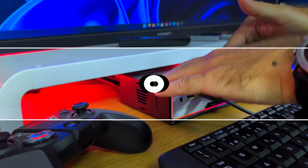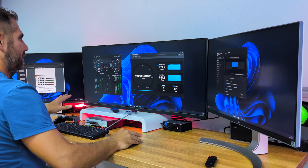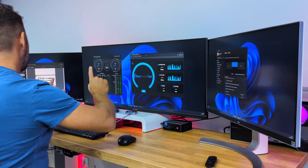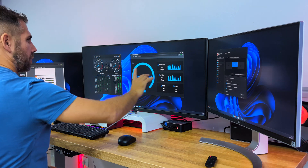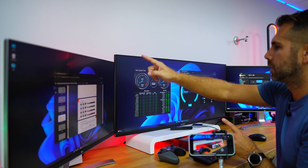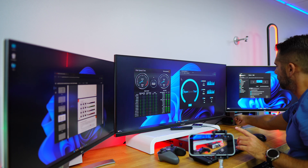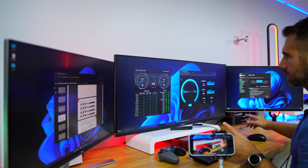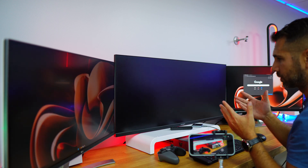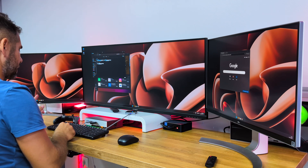With everything connected, here we are with the T-Smart KVM and a triple display setup. I have three displays of different sizes and resolutions, one desktop computer with an RTX 3000-series GPU behind the display, and one mini computer connected via Thunderbolt 4 to an eGPU with a 3080. This KVM supports up to 8K at 60Hz, and one of the biggest advantages is the ability to use keyboard shortcuts to change individual displays.